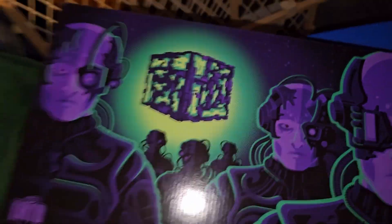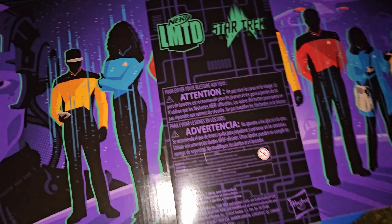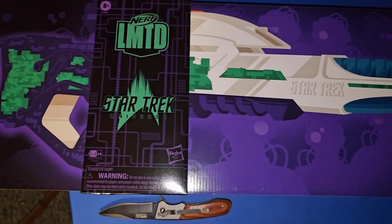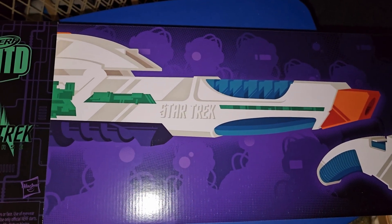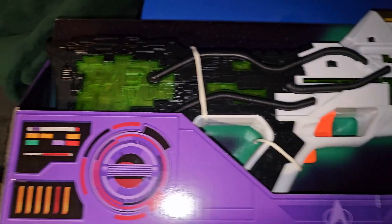That's heavy. Nice. The Star Trek Nerf phaser. I'll be back once I get it out of the box. Apparently it just slides out of the box.